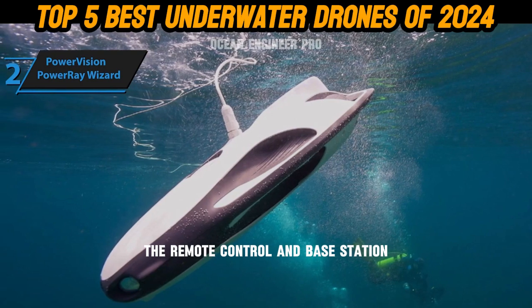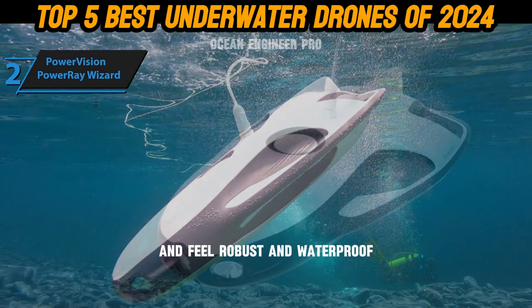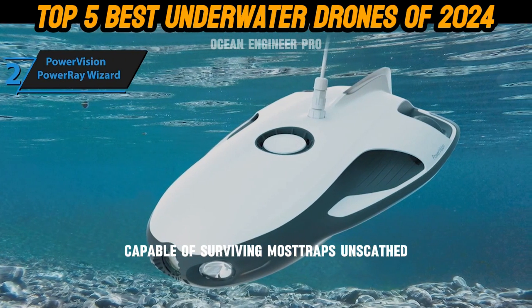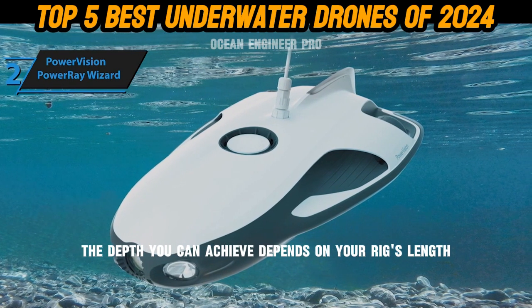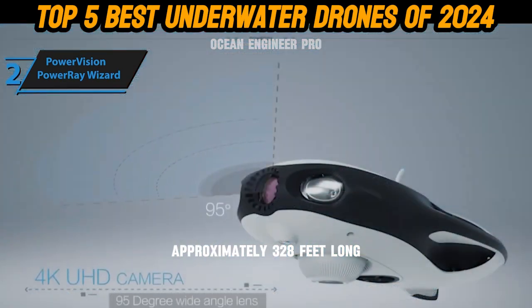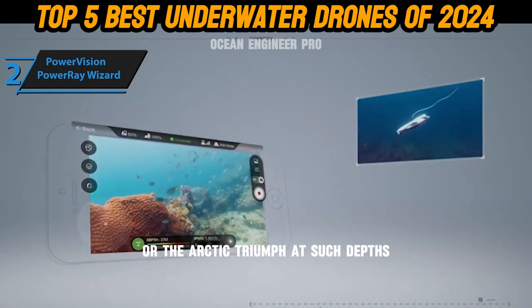The remote control and base station, made of hard plastic, are resistant to outdoor conditions and feel robust and waterproof, capable of surviving most drops unscathed. The Gladius Mini's diving depth is impressive, reaching up to 330 feet. The standard tether connection is approximately 328 feet long — equivalent to the height of the Chicago Water Tower or the Arc de Triomphe.